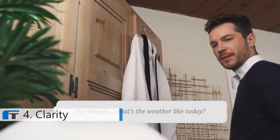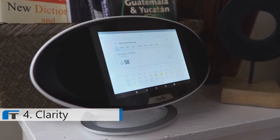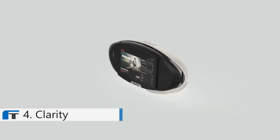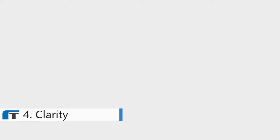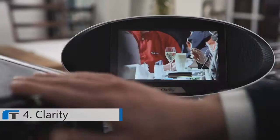Hey Google, what's the weather like today? Today's forecast for Los Angeles is 58 degrees with heavy rain. There is currently a flash flood watch in effect. This is Clarity, an amazing three-in-one wireless speaker, internet radio, and Android tablet. Use your favorite AI to check the weather, get the latest news, or stream music.